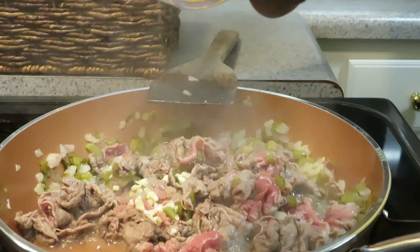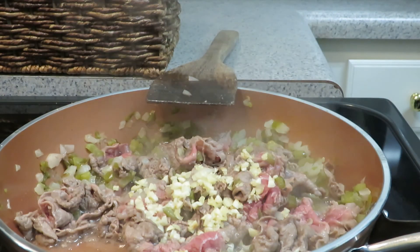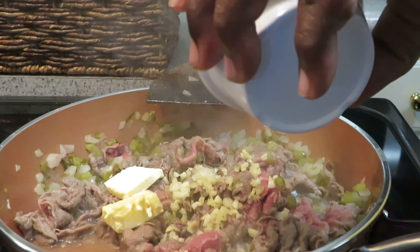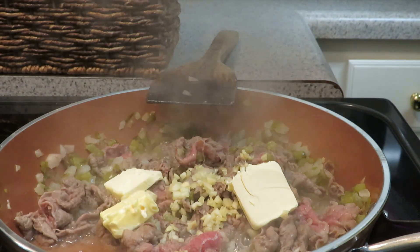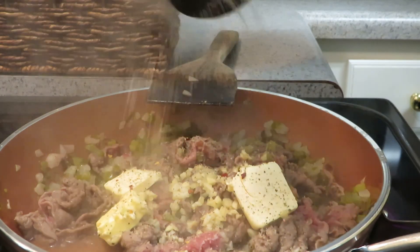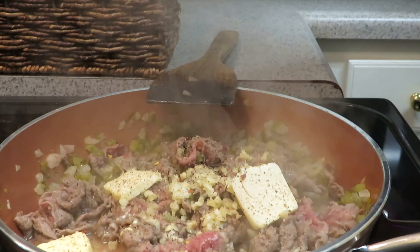Okay, now we're going to add some garlic. I love garlic. We'll add some garlic in here for the flavor. Butter. A little salty-pepper-lime seasoning. A little steak seasoning.